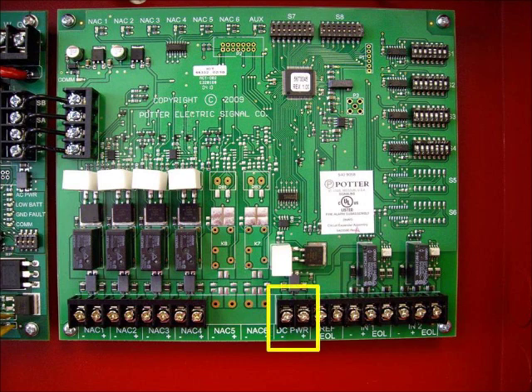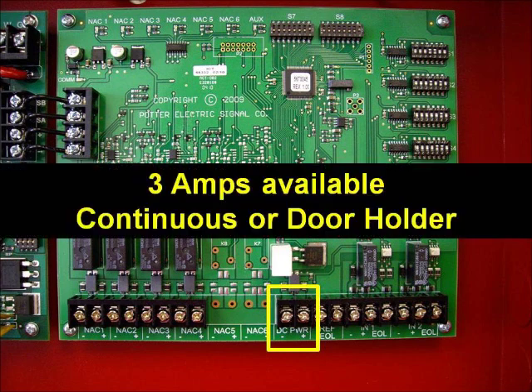The next set of terminals is the DC power aux power terminals. You have 3 amps of power that can be configured as continuous or door holder power.